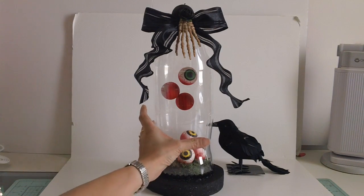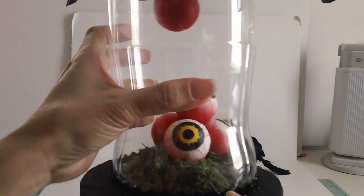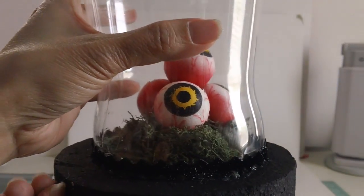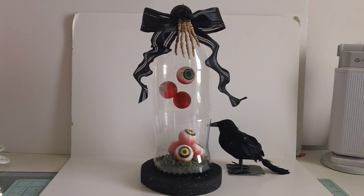I decided to add a bow, this black rose from Wild Orchid Crafts, and the skeleton hand. I also added rickrack at the bottom just to hide the hot glue so it doesn't look messy — I just wanted it to be prettier. Without the bow it just looks like a real cloche, but I added the bow to make it look more girly.